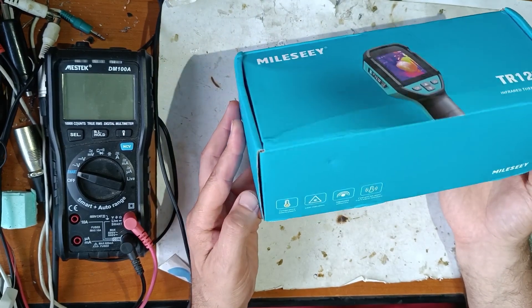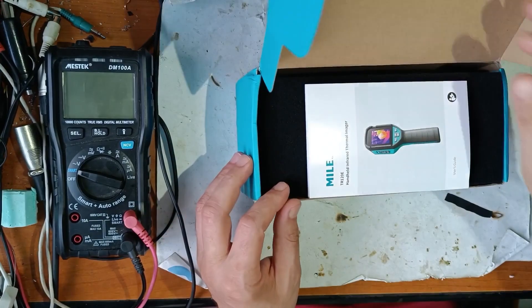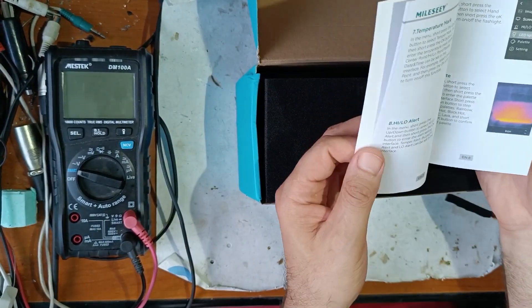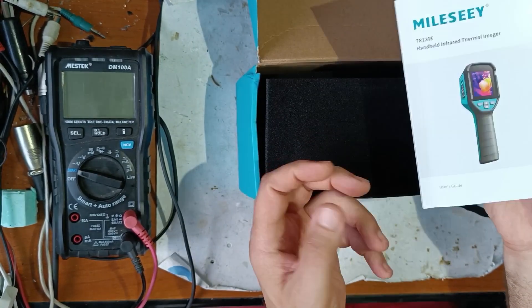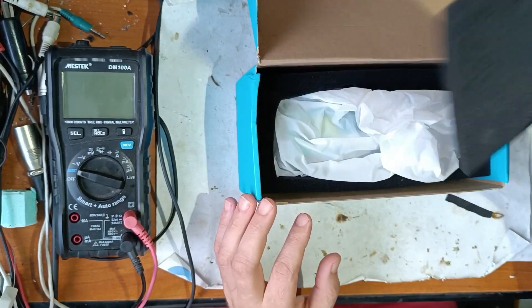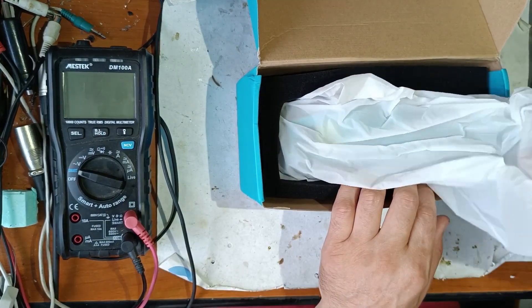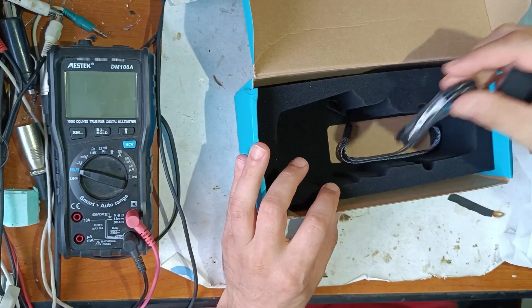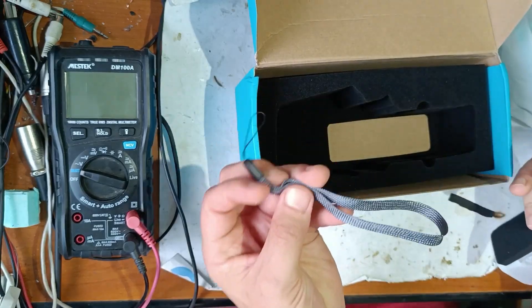Now let's see what we get with this money. That's a manual — I read the manual, you have the main info that you need. It's very good packing. There's a USB-C charging cable and a handle.